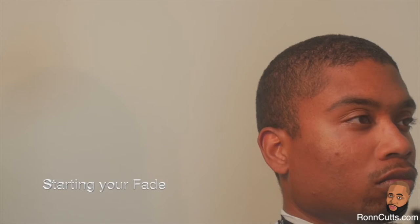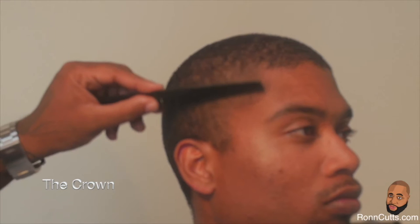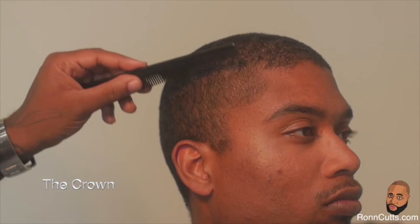After cutting the hair to its desired length, it's now time to work on the style of the cut — the fade. We will be focusing our fade in the area known as the crown. The crown begins at the point where the top of the head begins to curve downward, to the back of the head, and ends at the point just above the OB bone.